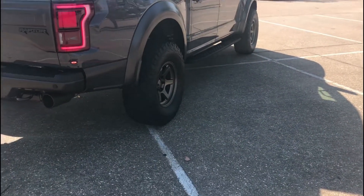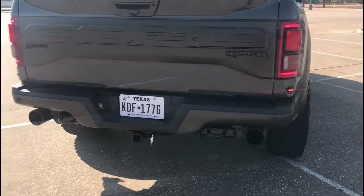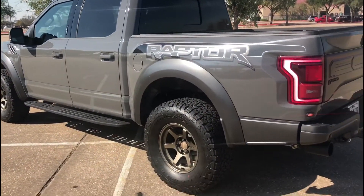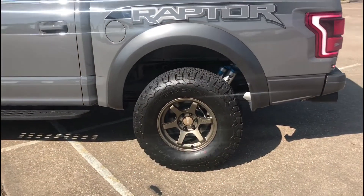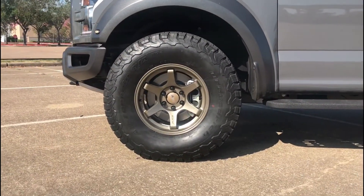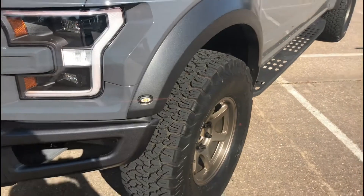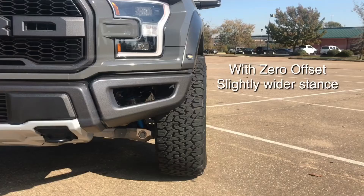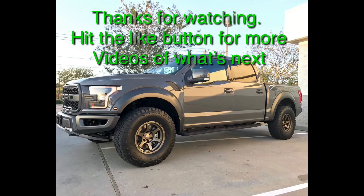Once again, these are the RR2s from Relations Racing Wheels. It came out great in this Leadfoot color on the 2018. 17x8, the FWHR.